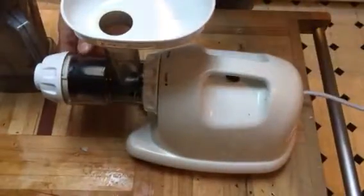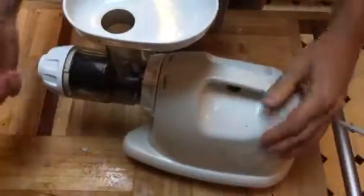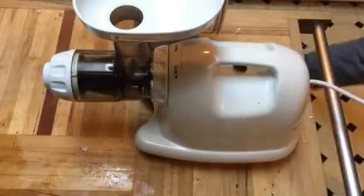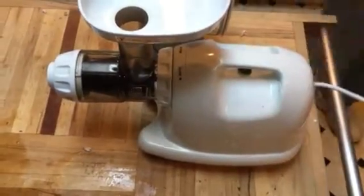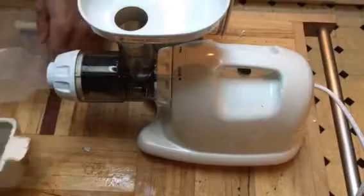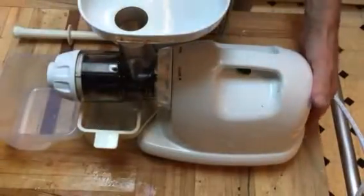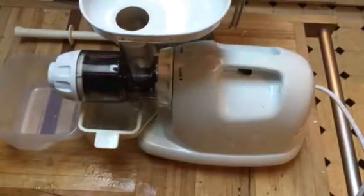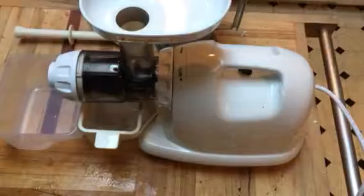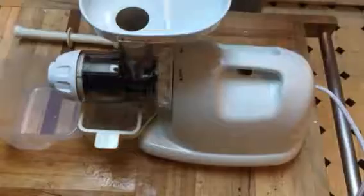What we actually use is an auger style juicer — I've got the Omega here. This actually extracts quite a bit of liquid out of this. Turns out really good. So we get this turned on and start pouring it in like this.